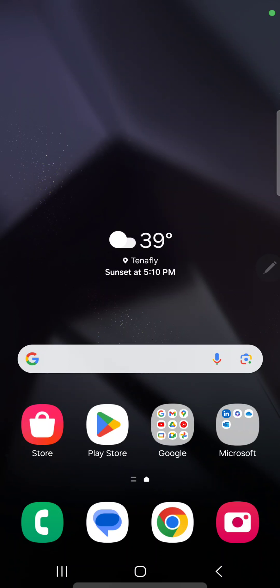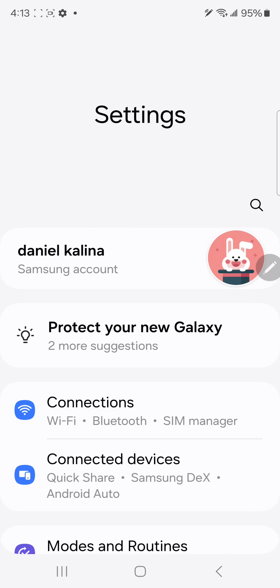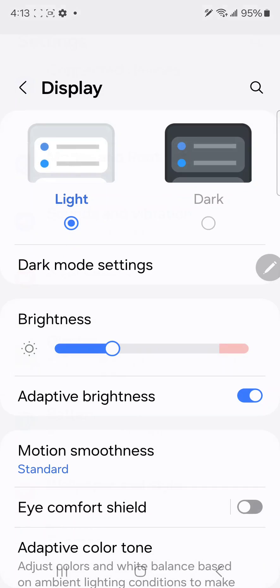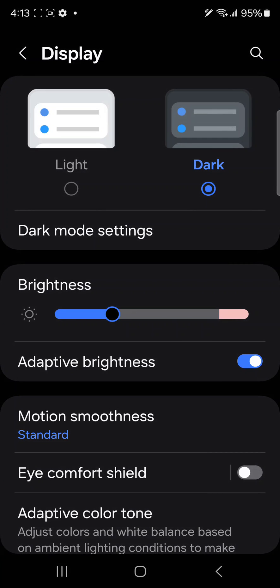With the new phone, there are a few settings you want to take care of ASAP, and we're going to go over the display settings first. So let's go to Settings, let's go to Display, and first thing — put it in dark mode. It's somewhere around 5 or 8% battery savings, I don't remember exactly, but it's significantly easier on the eyes.